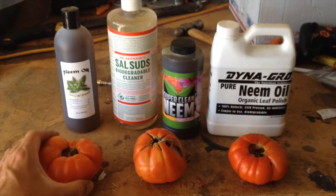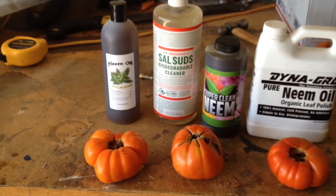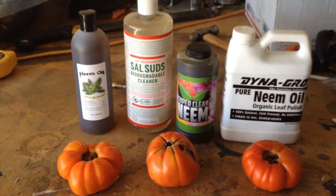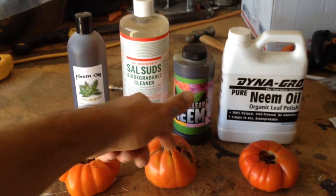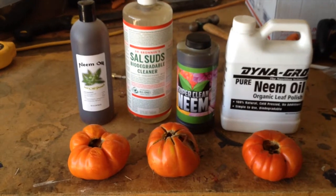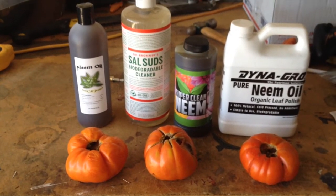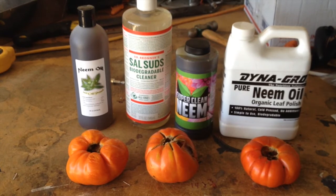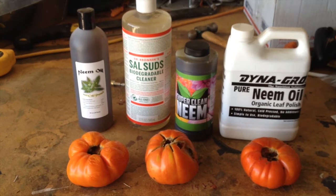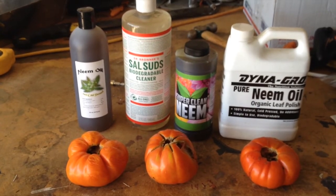What I'm gonna do today is try to use some neem oil and Dr. Bronner's Sal Suds soap, and I'm gonna spray that around the tops of these tomatoes. Just in case they do crack open, that'll maybe deter the beetles from getting inside and ruining them. I've also had some problems with my cantaloupes — bugs like to chew on the bottom that's touching the ground, so I'll be spraying those too.